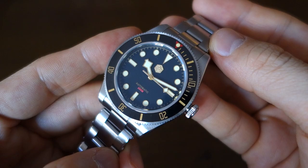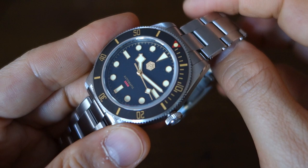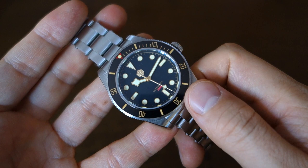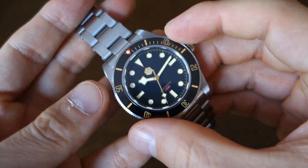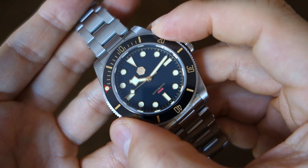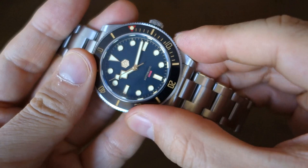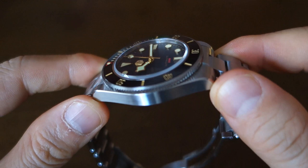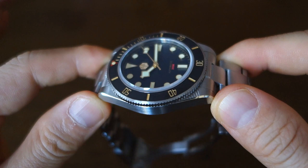The dial is surrounded by a very good 120-click unidirectional dive-style bezel with a polished ceramic insert. The feel is really really good — very fine clicks, no back-play. This bezel feels like it belongs on a watch that could easily be about a thousand dollars — that's how good it is. On top of the dial there's a lightly domed sapphire crystal with a bevel edge, very nicely done.